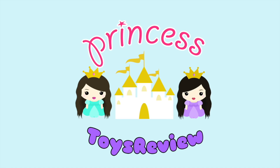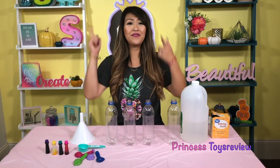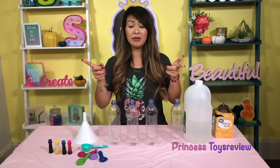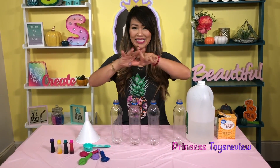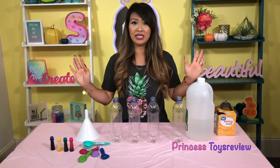Princess Toy Review. Hi Prince and Princesses, it's Princess T. If you guys are wondering where Princess Pam is — Princess Pam just had a baby named Princess Zoe. We posted a video a few videos back, so make sure you watch that episode to meet Princess Zoe. Moving on with today's video — we are going to be doing a science experiment with vinegar and baking soda!